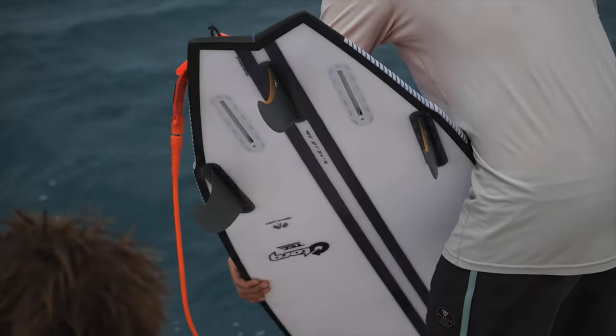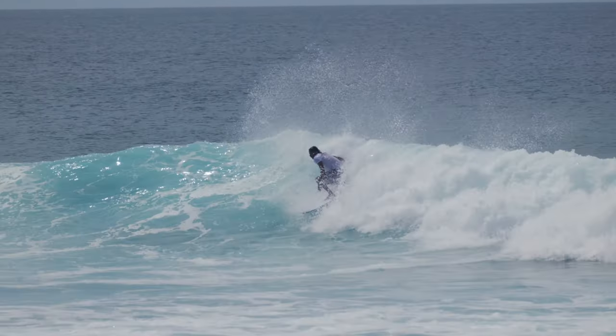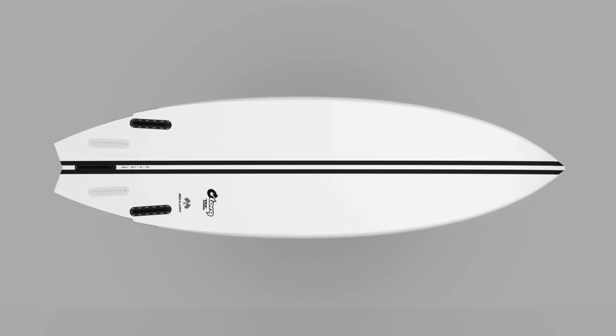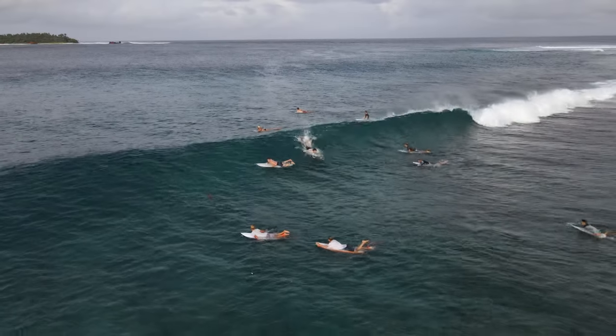The Go-Kart can also work well for intermediate surfers looking for a more user-friendly shortboard. It features a medium entry rocker, generous thickness, and a slightly wider outline to ensure good paddling and fast down-the-line speed.